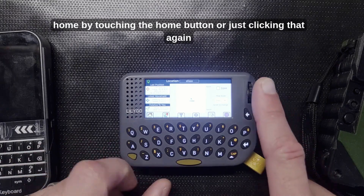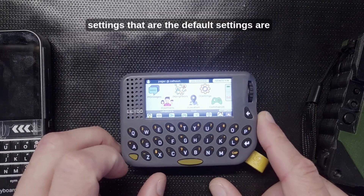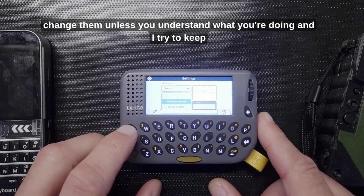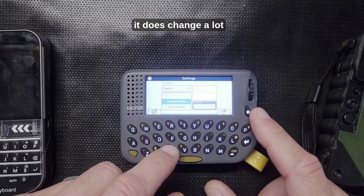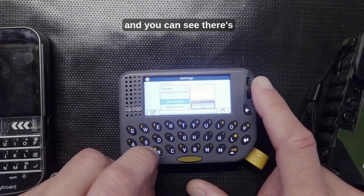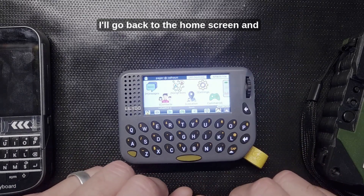I can go back home by pressing the home button or just clicking the scroll wheel again. The default settings are usually pretty good so you might not want to change them — I definitely don't change them unless I understand what I'm doing. I try to keep all the settings documented on the site, though it does change a lot. I can scroll through the settings, choose different categories — there are quite a few — and then go back to the home screen.